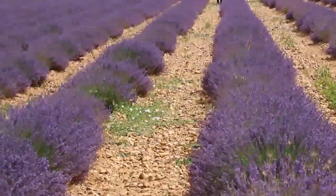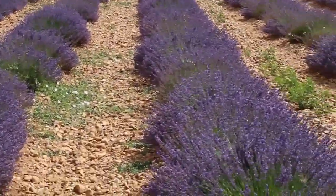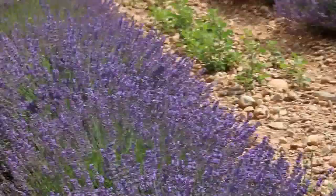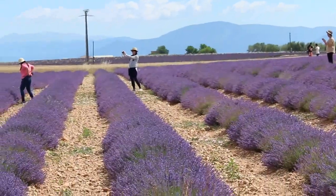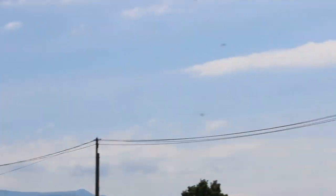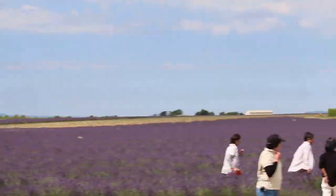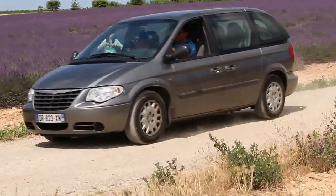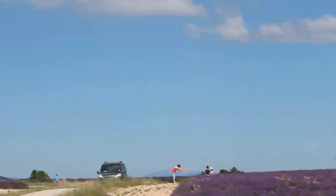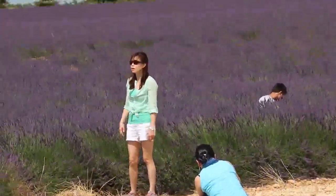These are the tracks where the harvester will plow through and cut the stems. Can you see the blue skies? Still jumping, to capture the perfect shot.